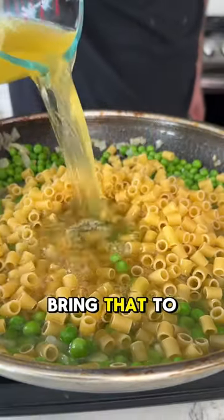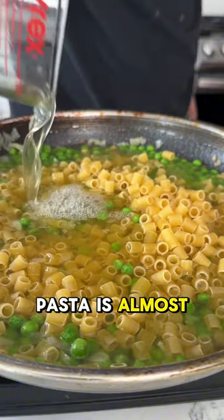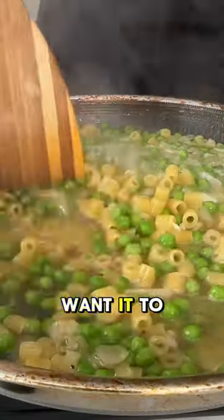Then add in the pasta and the broth, and bring that to a boil, and let it cook until the pasta is almost done — not all the way, because it's still gonna cook a little bit, and we don't want it to get soggy.